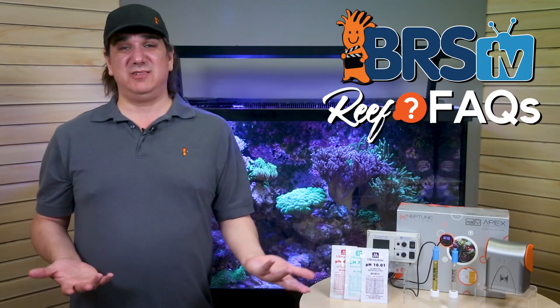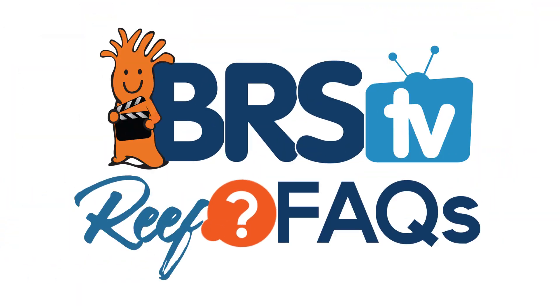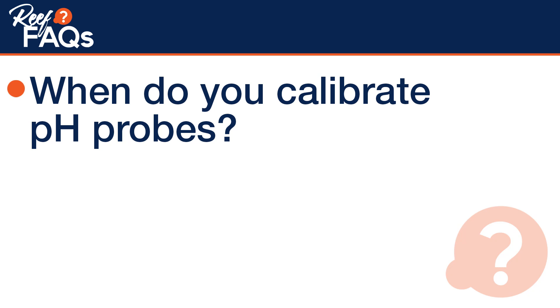Today on BRSTV ReFacts we answer: do these pH probes really need to be calibrated, and if so, when? Hi, I'm Ryan, your host of BRSTV ReFacts. Today we're answering a quick question on pH probes — when do you calibrate them? Every year, month, week? What's the right answer?